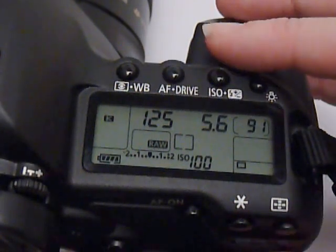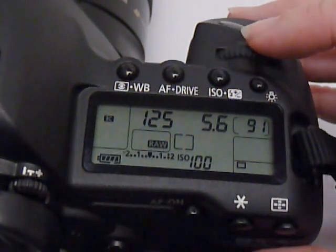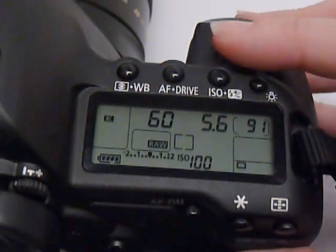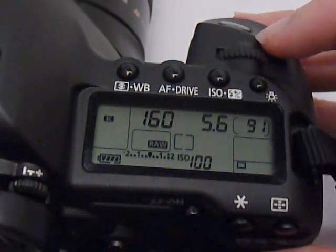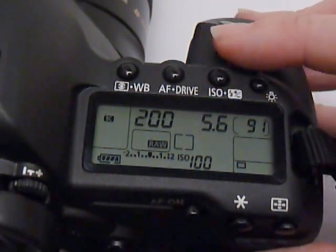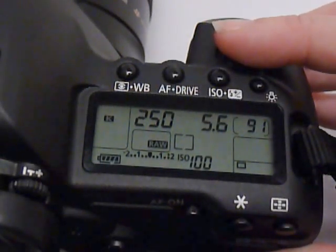To change shutter speed on this camera, I have to turn this dial right here — you can hear it clicking. Each click is a third of a stop. So if you go 3 clicks faster, I'm now at 1/250th of a second. That's an entire stop of light.